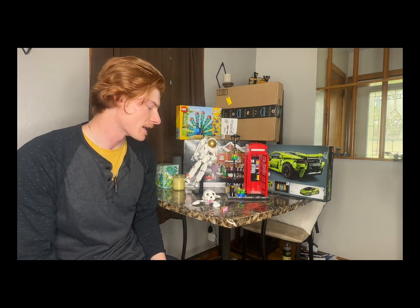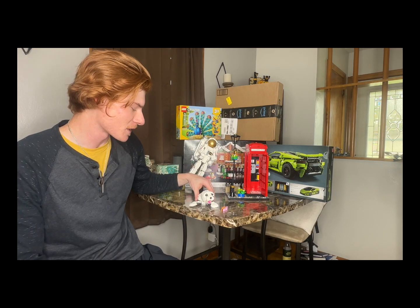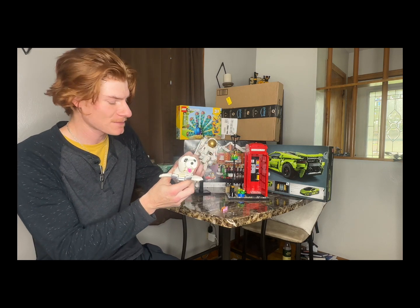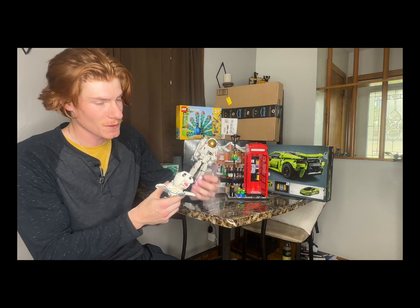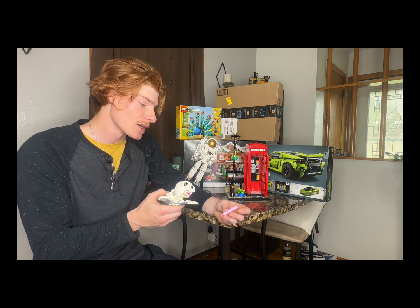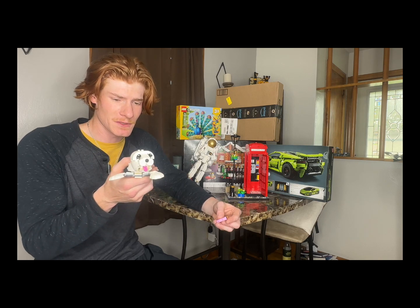For starters we're just gonna hop right into this cute little guy. This is actually from the Creator 3-in-1 bunny set, and you're probably wondering — well it's Easter time, why didn't you just build the bunny? Well I have a reason, because my wife wanted me to build the little seal.